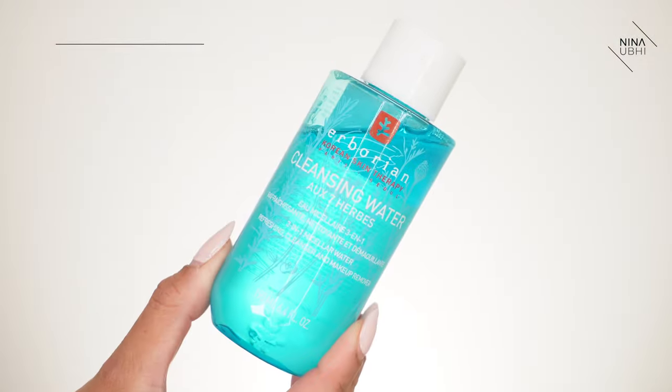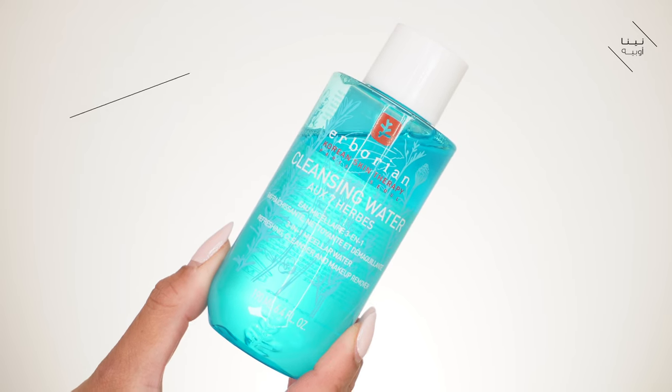We're going to start off with my Herborian cleansing water. Basically what I'm going to do is just remove all of this excess makeup first. My whole priority here is just to get rid of the makeup first, so we're going to start off with the rest of the face and then work on the eye area. It is a refreshing cleanser and makeup remover - some cleansing waters don't really talk about the fact that they are a makeup remover.